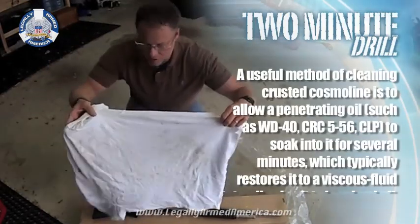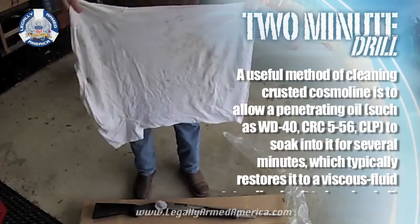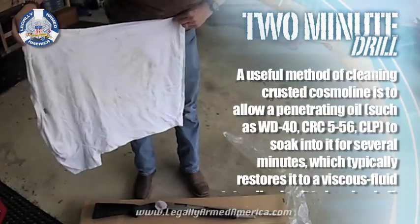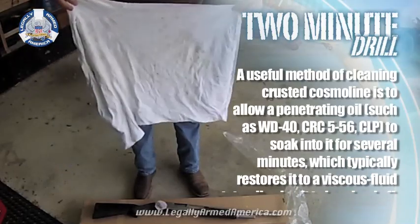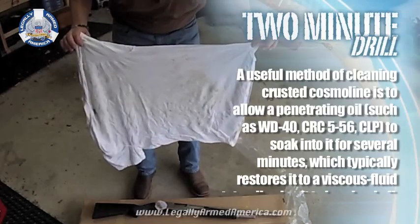I don't know how well you can see that, but this was a clean white t-shirt before we put it on that gun, and now you can see it's pretty dirty. Clean the cosmoline off your guns before you go shoot them.